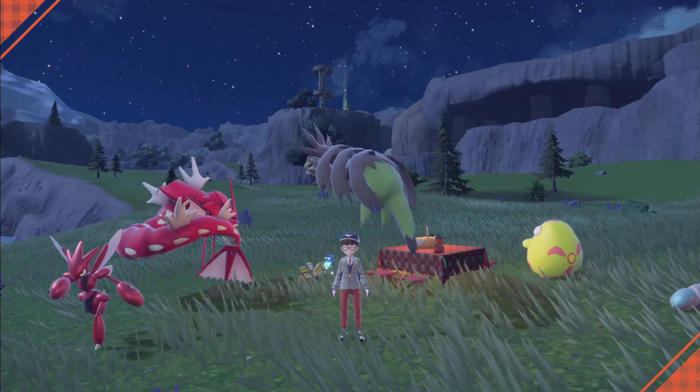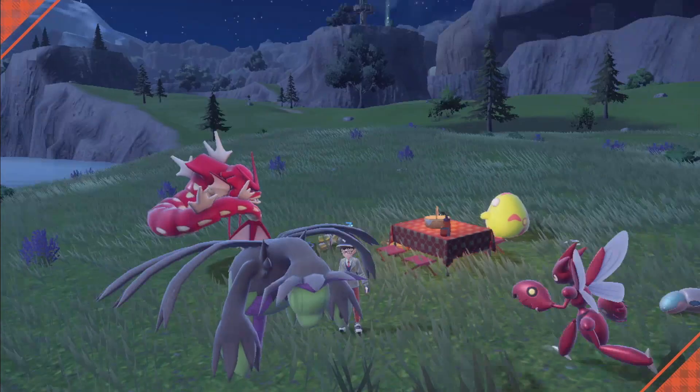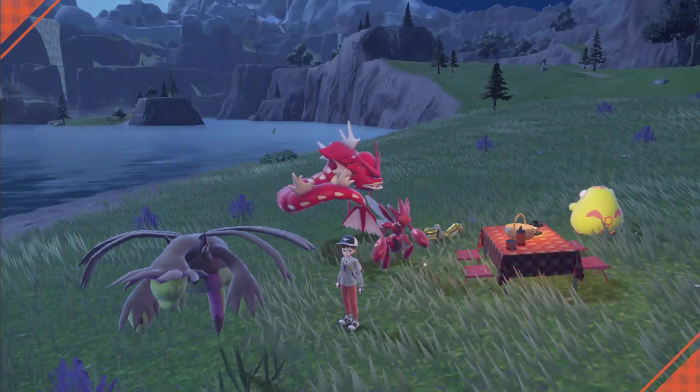Welcome back to another Pokemon Scarlet and Violet guide. In today's guide I'm going to be going over shiny hunting and making shiny sandwiches.